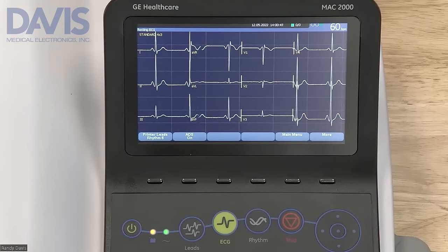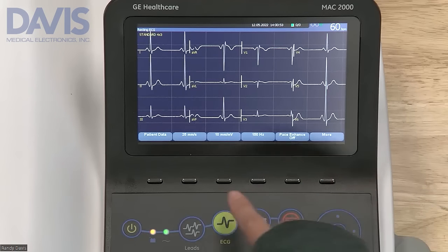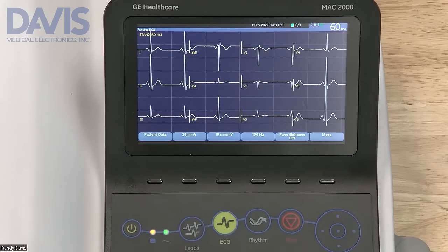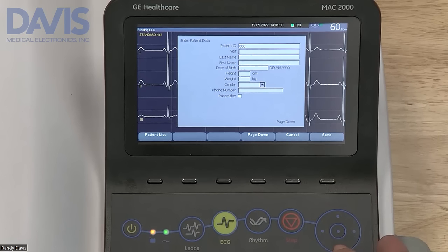To take a resting ECG, first hook up your patient. Use the soft keys to scroll through the different options until you see patient data. A window will pop up to prompt you to enter in patient demographics. This option is configurable on the settings menu.